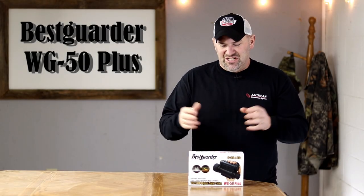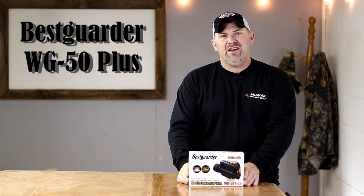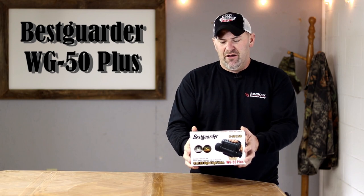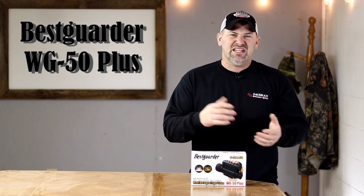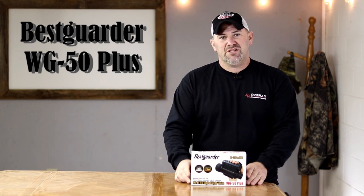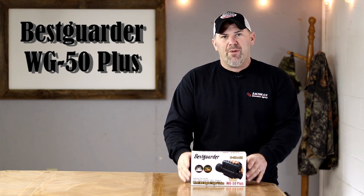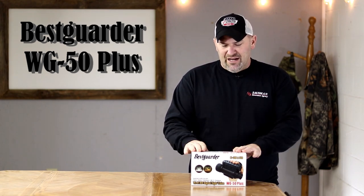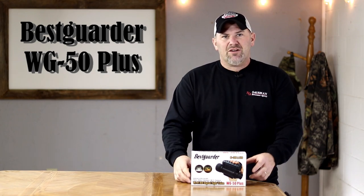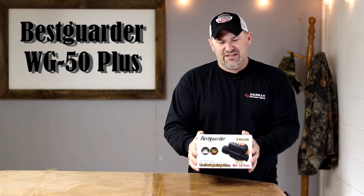Thanks for tuning into my channel and checking out another review. I try to be as thorough as possible. Today I have a Bestguarder WG 50 Plus binocular. If you can remember back maybe six months ago, I did a review on another Bestguarder product — their NV 900 — and I'll put a link to that review. Since then, Bestguarder got in contact with me and wondered if I would be willing to review this for them, and they sent it to me.